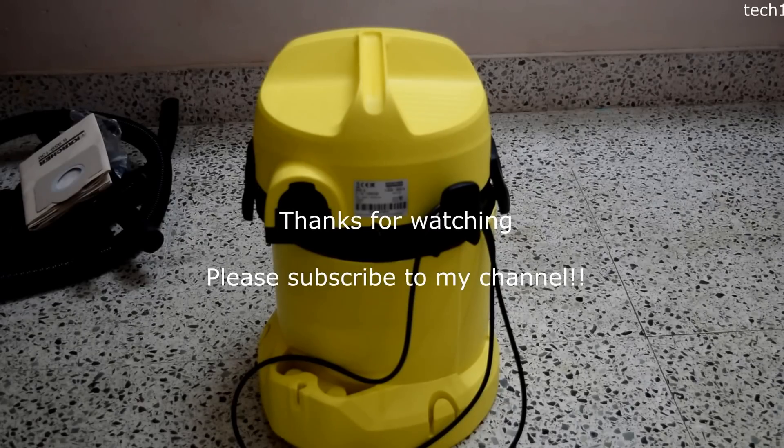Thanks for watching my video. Please subscribe to my channel if you like it. Thanks guys.